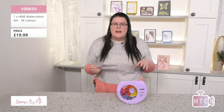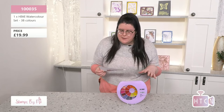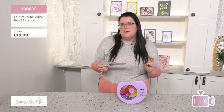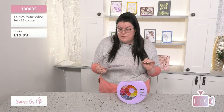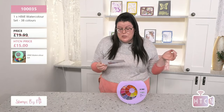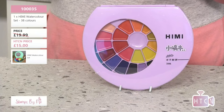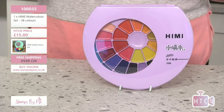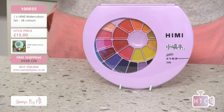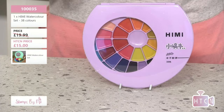As Tony was saying, it's always good to have a watercolor palette in your stash. Pop item number 10035 — one triple zero three five — into the website. The original price is £19.99, but with a fabulous saving it comes down to £15. You may notice the image on the website shows green, but this one is purple — and I'm a massive fan of purple!